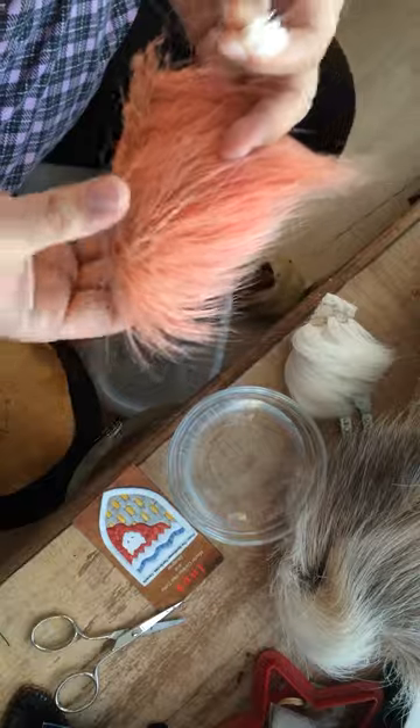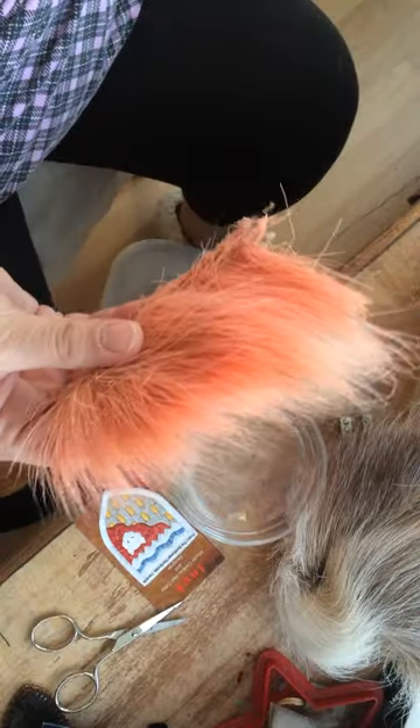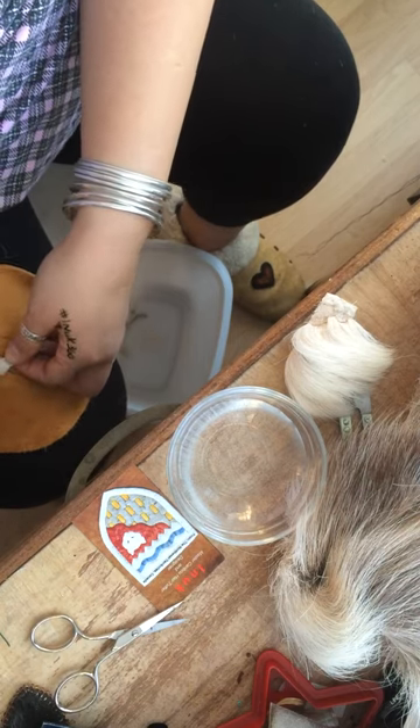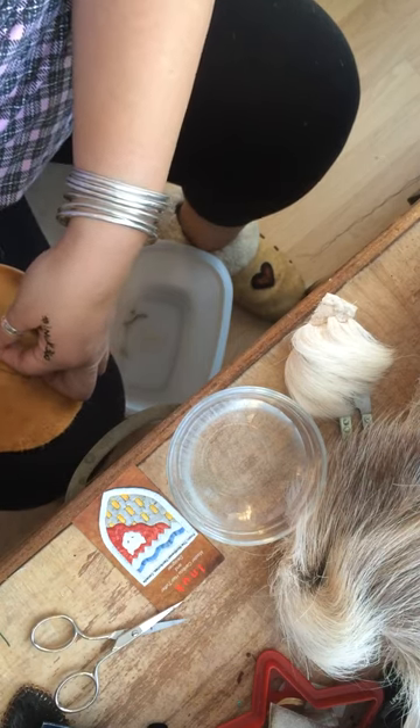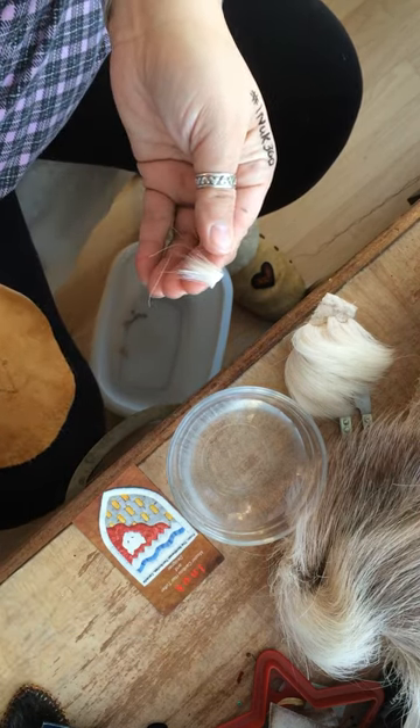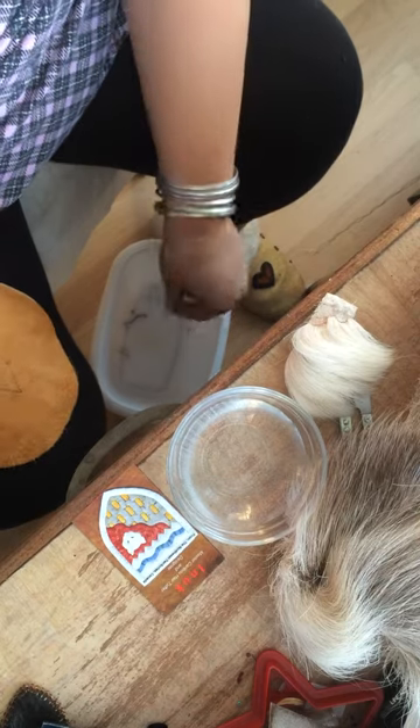Here's one that's kind of like a salmon color. I'm cutting this hair because it's too short for me to use — if it was longer I would use it again.